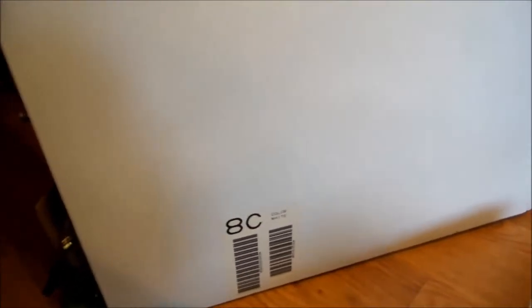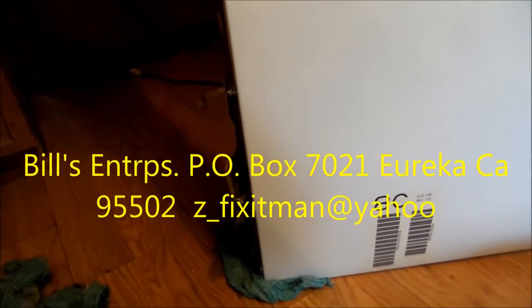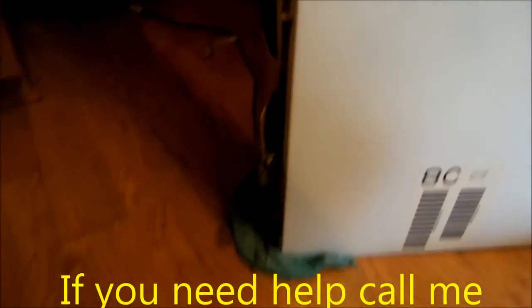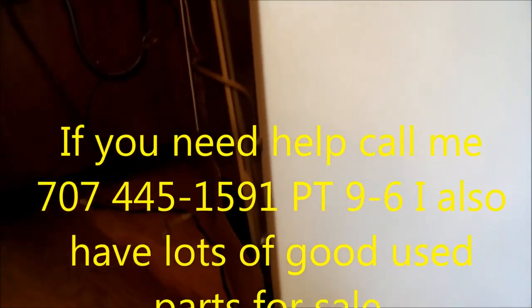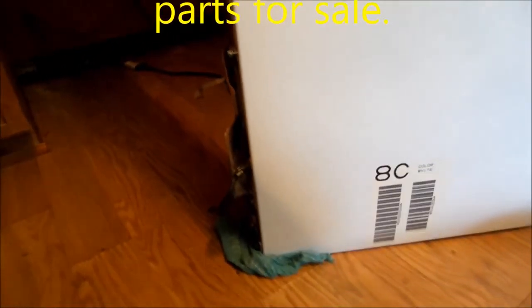And that's your water leak tip for today. If this video helped you, please send me a donation. It's Bill's Enterprises, P.O. Box 7021, Eureka, California 95502, z-fixitman at yahoo.com. Thank you.